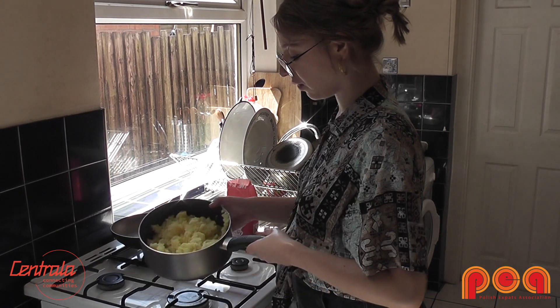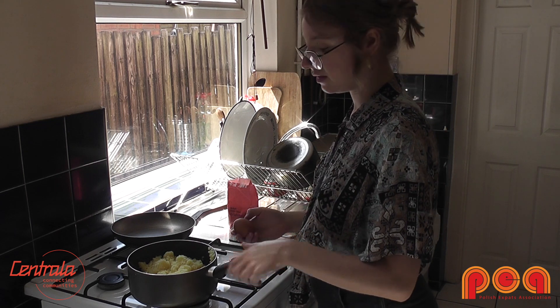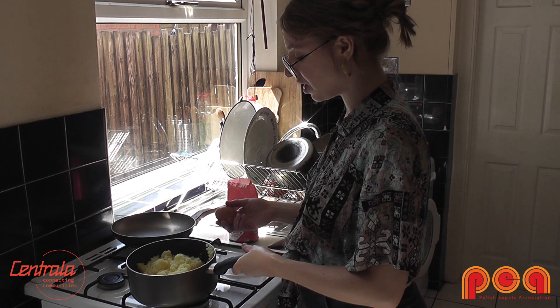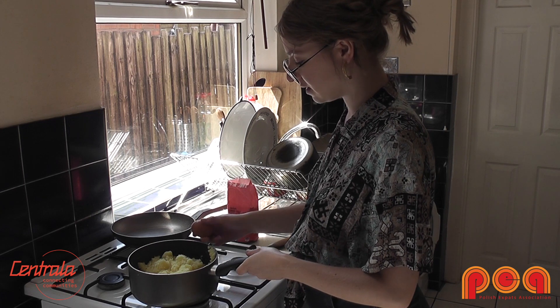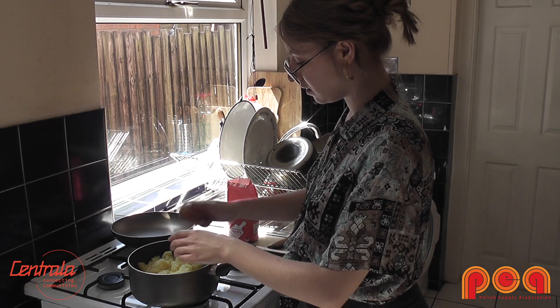Once you have all the potatoes mixed together, you will need an egg and flour. It's just about getting the right texture. Sometimes if you have lots of potatoes you will have to add another egg, or if you have smaller eggs. We'll see how it goes — it's just about getting the right texture.